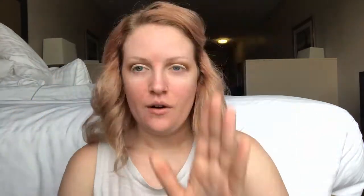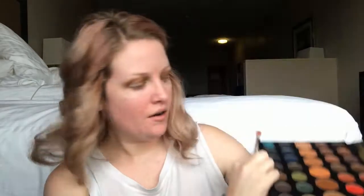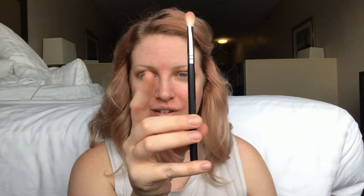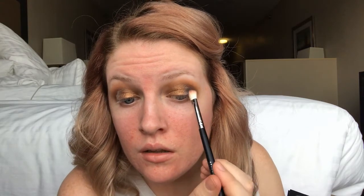I know it looks kind of weird right now but we are going to cover it up with some eyeshadow. I'm grabbing a packing brush — similar shape, a little fluffier and shorter — to set the concealer and lay the base for the glitter color. I'll go with the shade called Artistic, then into the shade Slice. Using my Morphe M433 brush on the outside to blend in the outer part and into the gold.